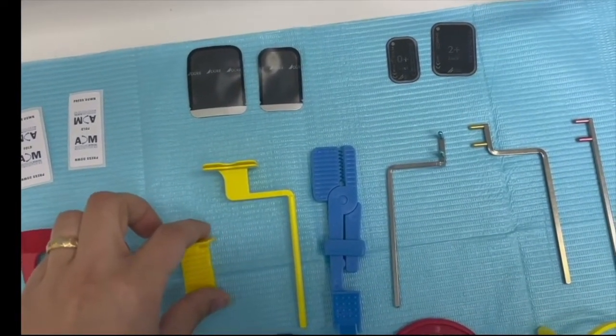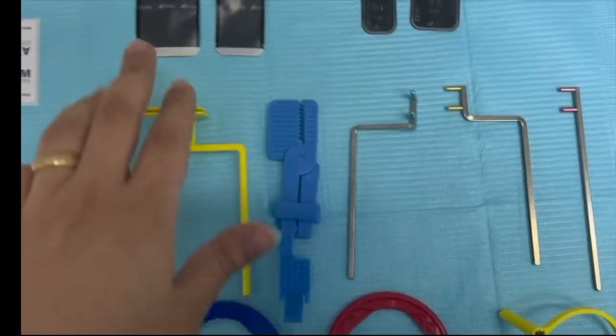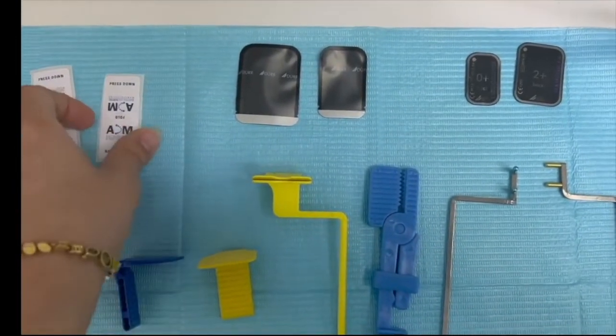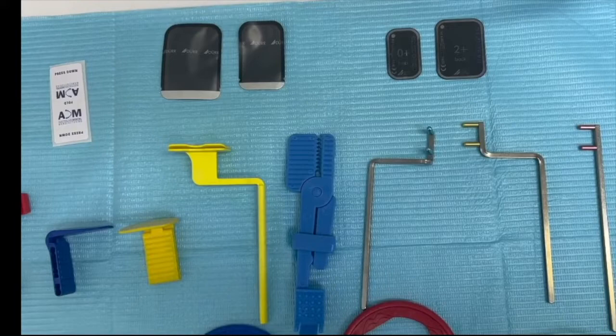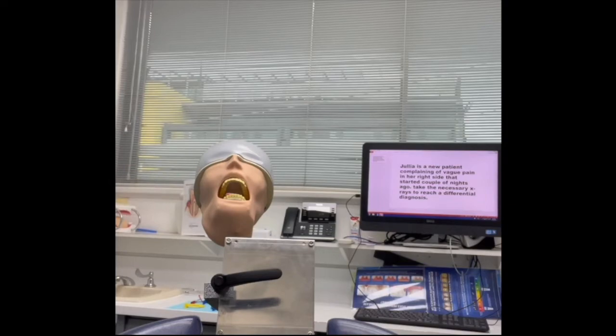You will also find the Snap-a-Ray film holder, which looks like scissors — the blue one. You will find hygienic bags in two sizes, along with bite tabs and phosphor plates in different sizes. Size 0 and size 2 — size 2 is for posterior PA and bite wings. There is also another size for occlusal film, and for occlusal you don't need film holders or arms.